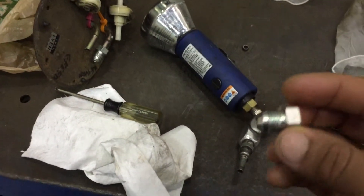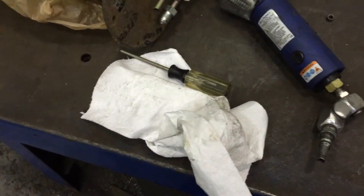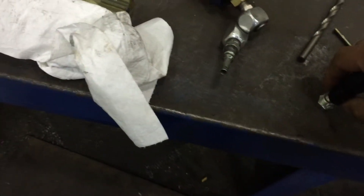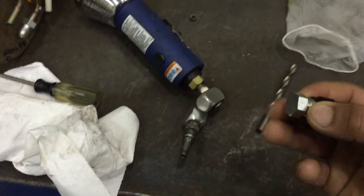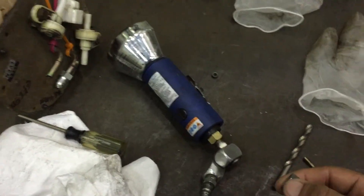I actually got a 6AN plug here — this is my 6AN line, a braided hose line, and it threads right in as you guys can see.